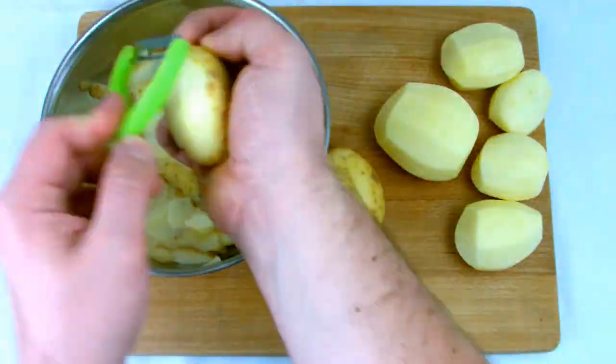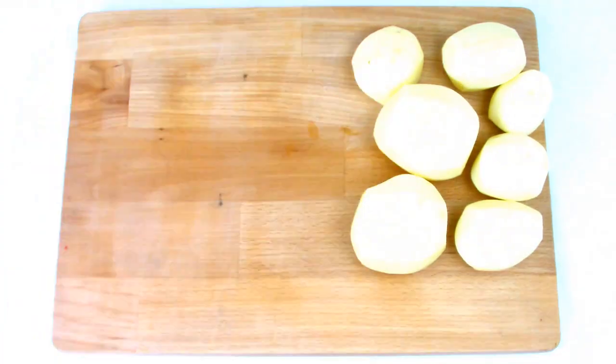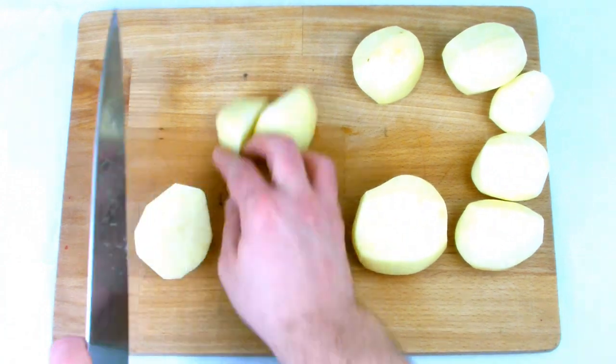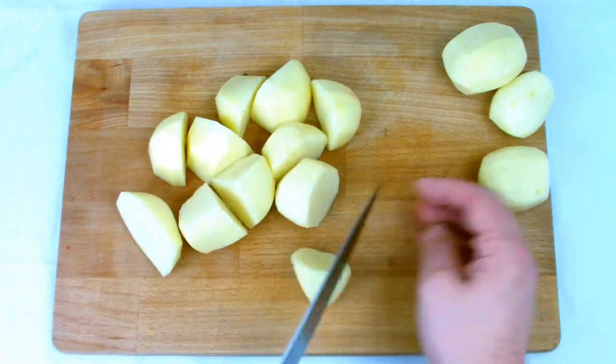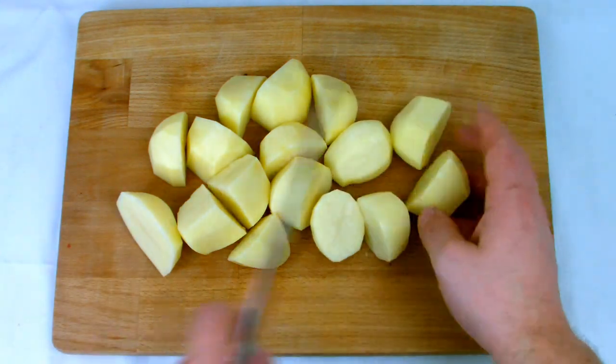Begin by peeling your potatoes, making sure that you take off all the peel and remove any eyes so you're left with beautiful potatoes that are white all the way round. Then cut them into quarters or a size of your choice. Just make sure that all the potatoes are roughly the same size as this will help the results in the baking process later on.